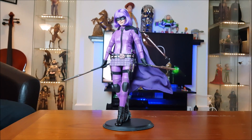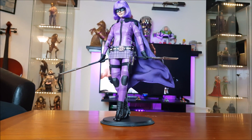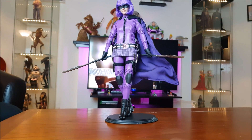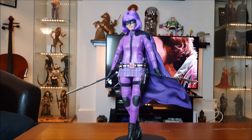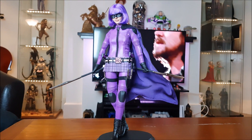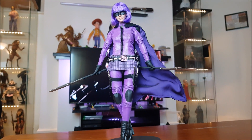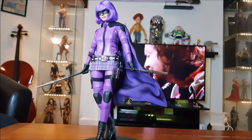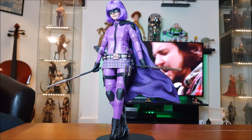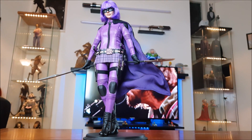It's also very striking and very different — you're not going to have many purple-clad figures. Obviously you've got your Jokers, but this really jumps out at you. Did they ever make her dad, like Nicolas Cage in that Batman-style outfit — Big Daddy? That would be a cool figure. Someone must have done a custom.